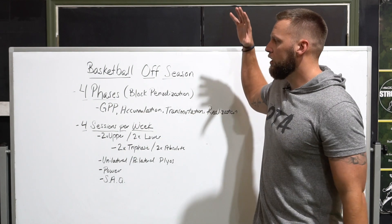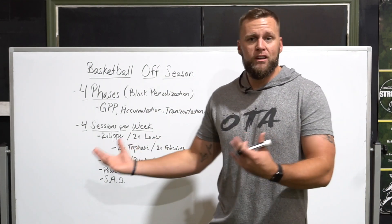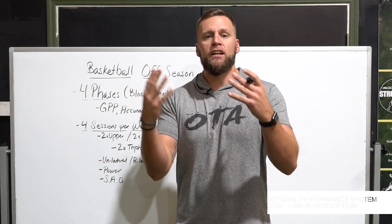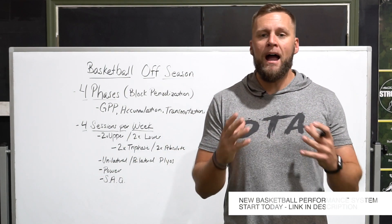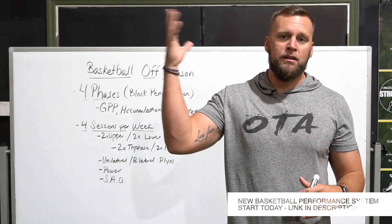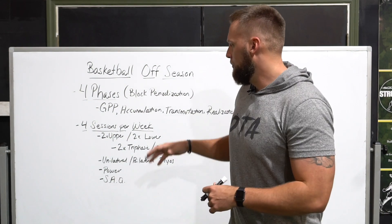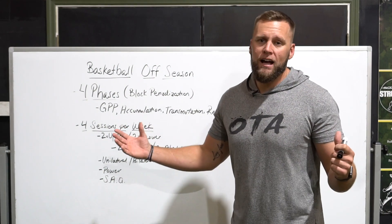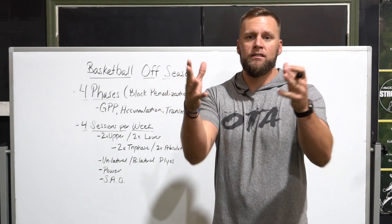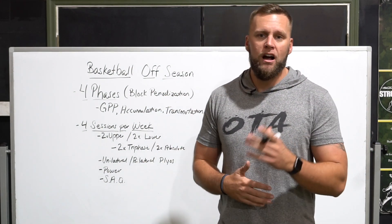There you have it — that's exactly what the program looks like, so you can structure your training for maximal results. If you want the full program including a bodyweight and beginner guide, check out the link down below. I hope this helps you out. Full basketball offseason laid out for you — I'll get a little bit deeper in the next series of videos. See you guys next time.